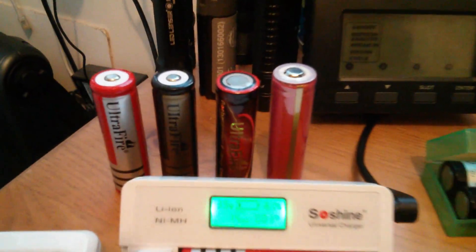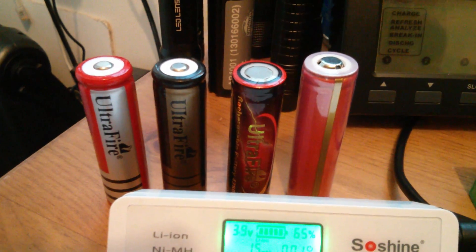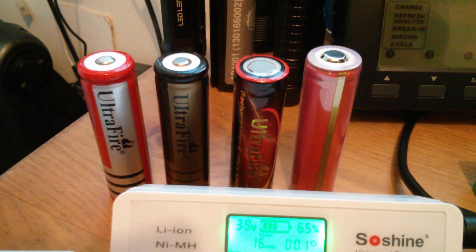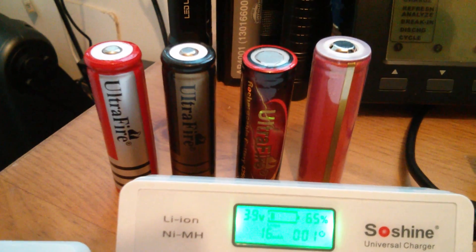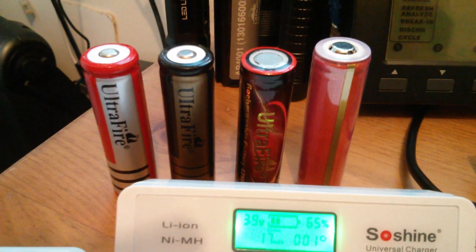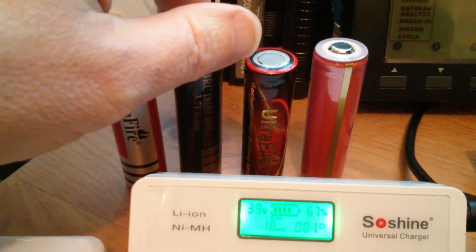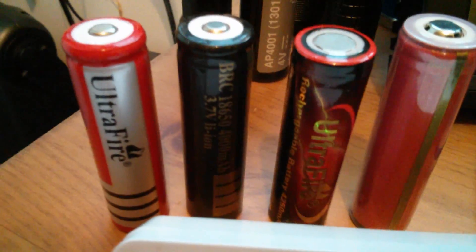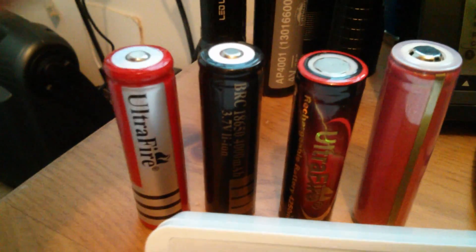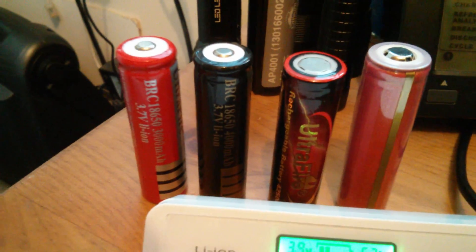At the back we have the Ultrafire batteries, and there's also a Sanyo protected one on the right. I'm not going to buy any more Ultrafires because they're all rubbish. Even the gold one there, second in from the left, is supposedly 4000mAh — it's no better than the 3000mAh red ones.